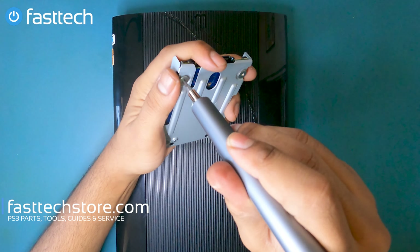Now we have the hard drive out of the enclosure. Since we are going to be disassembling the whole system, next we're going to remove these Torx T8H screws at the top. This screwdriver bit is also available in our Fast Tech Pro Auto Kit.